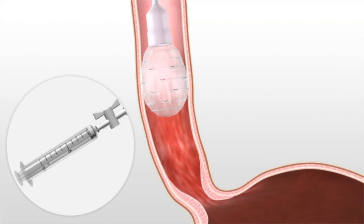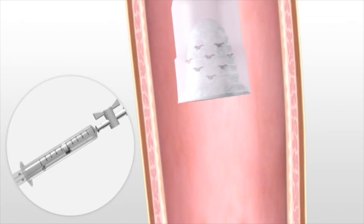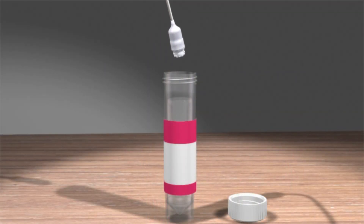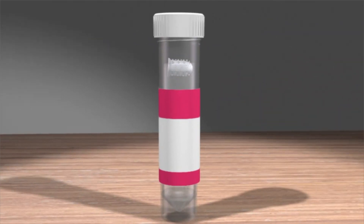Using the syringe, negative pressure retracts the device into the capsule. Sample cells are protected from contamination during retrieval with no patient discomfort. The balloon is removed from the catheter and placed in a preservation solution for transport to a testing facility.